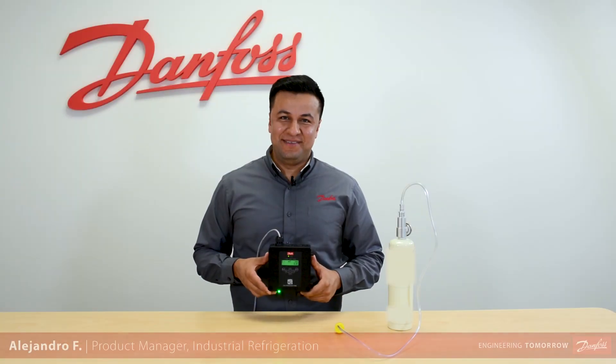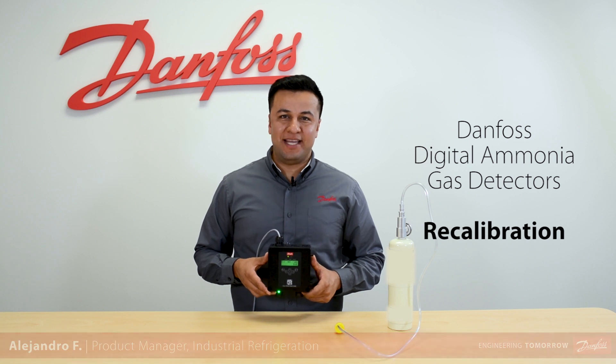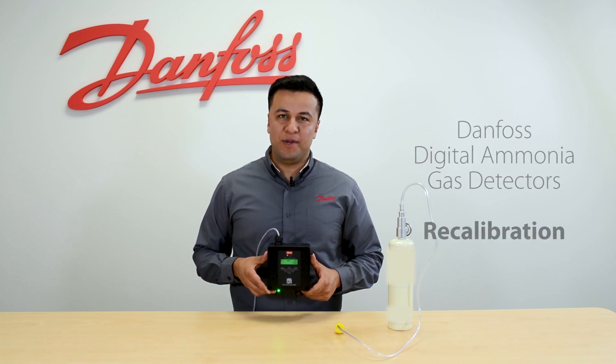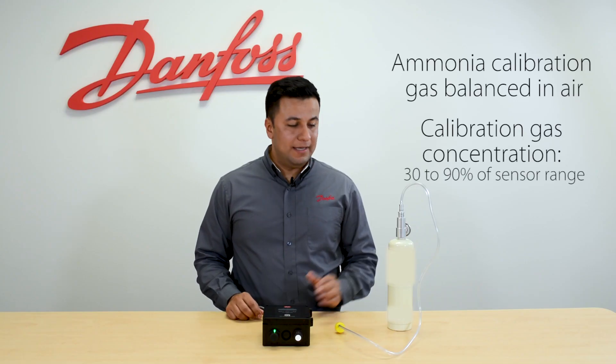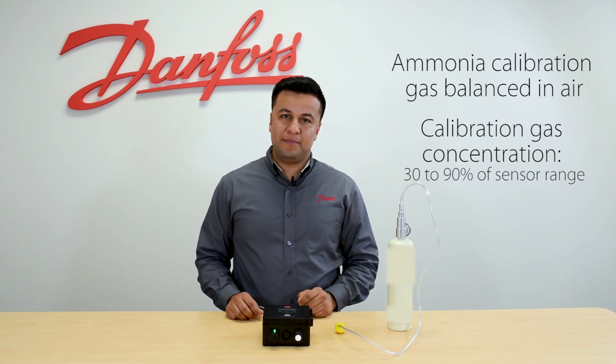Hi, I am Alejandro and in this video we will be demonstrating how to recalibrate a Danfoss digital ammonia gas detector. In order to do a recalibration we will need ammonia certified gas, a regulator, and the Danfoss calibration adapter.